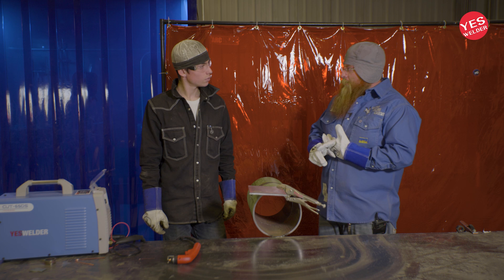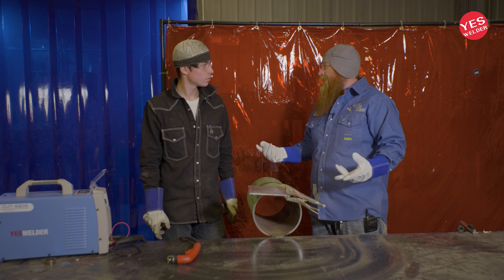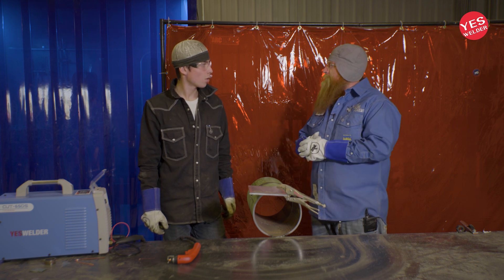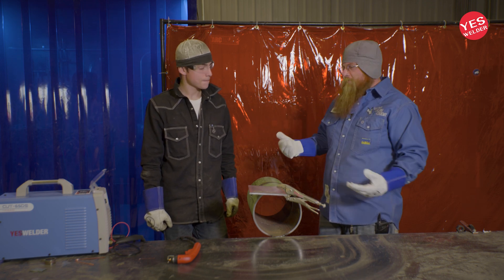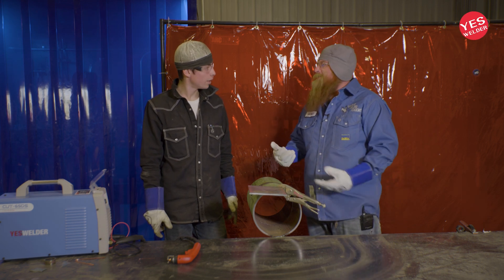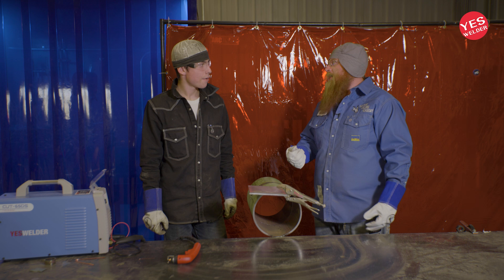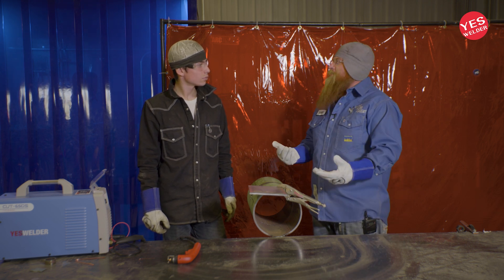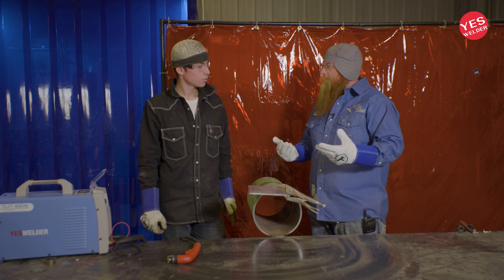Plasma cuts carbon steel and even exotic stuff like stainless and aluminum that you cannot cut with oxy-acetylene fuel. If you go try to cut a piece of aluminum it won't cut with a regular torch — same with stainless. You can cut with a grinder but you can't cut efficiently. The plasma cutter is about the most efficient way.